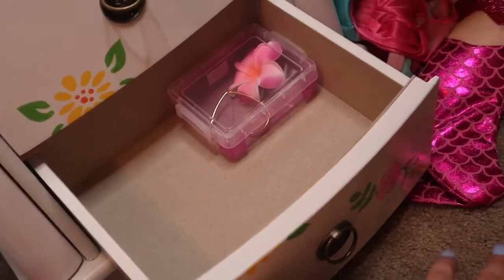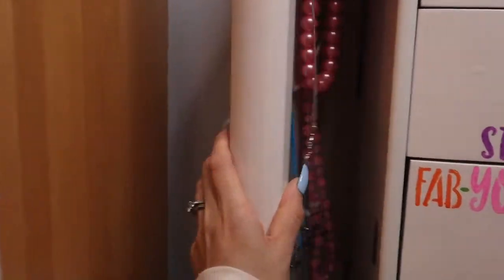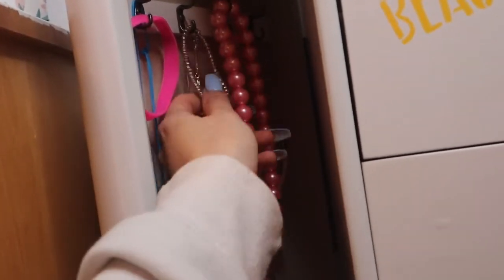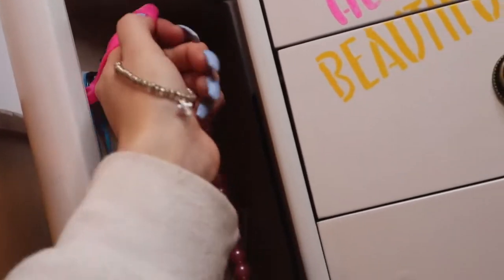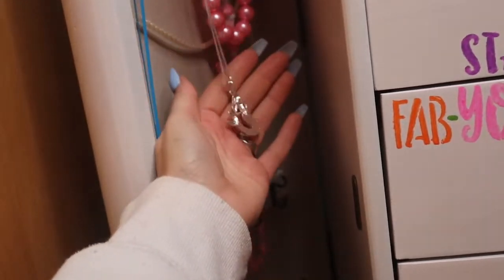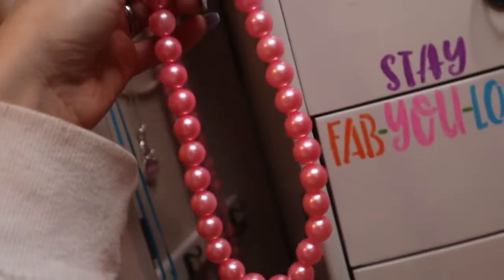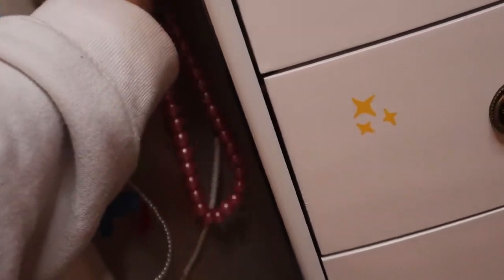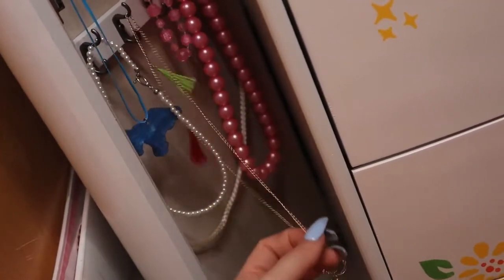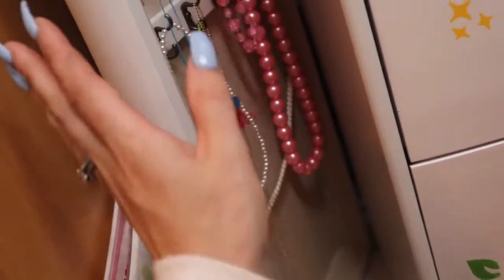The next thing I'll show you is on the sides, where she keeps all of her necklaces. We try to keep longer necklaces on the top. She has some play necklaces, a mermaid necklace, these beads, and this one she's been wearing a lot. I'm trying to keep the shorter necklaces near the bottom, and there's also a fancier one over here.